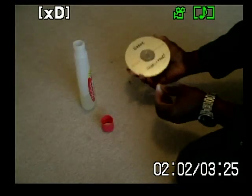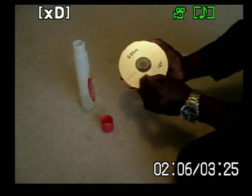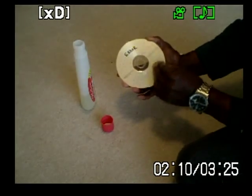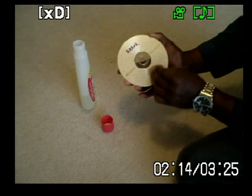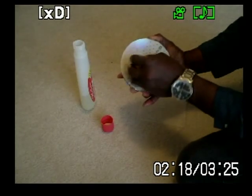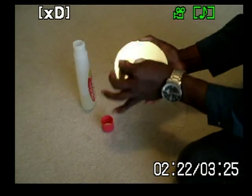And now let's just start wiping the wetted cotton ball onto the labeled DVD. As you can see, the labeling is being removed.